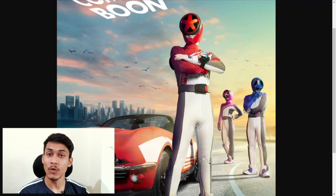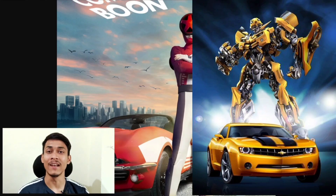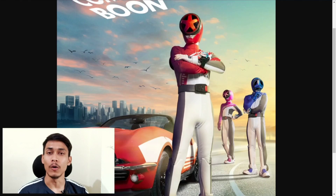It looks like the series will be fully based on a vehicle theme. My first impression is good — I am excited to see these suits. The overall theme also looks good. Let's see what they do with this series in the future. Tell me how excited you are in the comments. Please like and subscribe, and we will see you in the next video — bye!